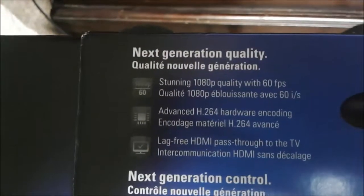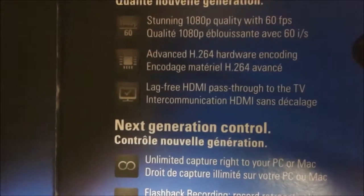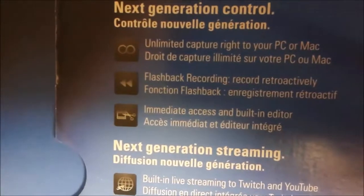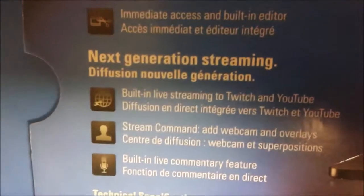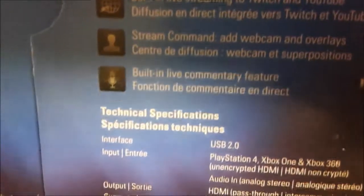Let's read the back a little bit. "Next generation quality" — stunning 1080p quality with 60 frames per second. Advanced h.264 hardware encoding, lag-free HDMI passthrough to the TV. "Next generation control" — unlimited capture right to your PC or Mac. Flashback recording — record retroactively. Immediate access to built-in editor, that's nice. Built-in live streaming to Twitch and YouTube.